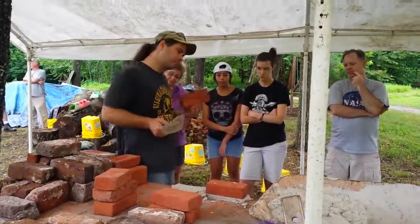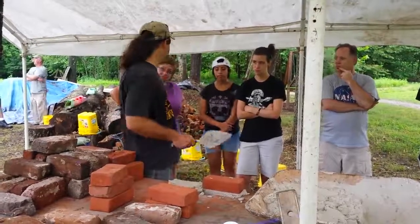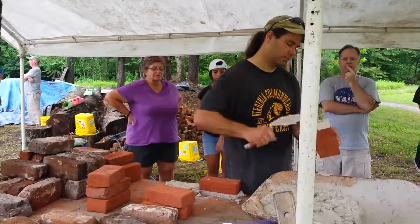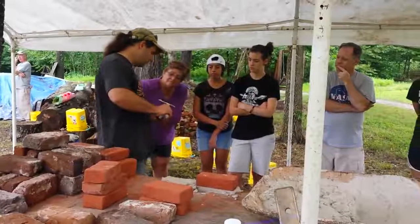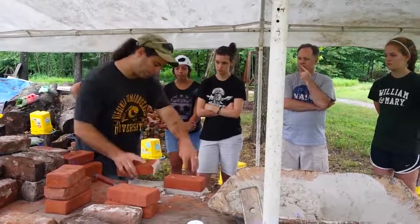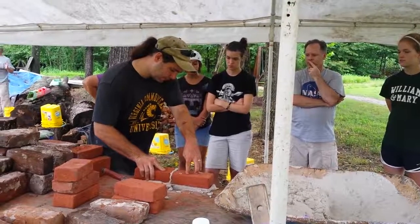It makes it stronger, gives it more support, and fills in all the cracks. You want to make sure you don't leave any voids in between your bricks. This is going to be my outside face, so I want to make sure that it's completely filled up with mortar, so when I bring it down and put the two together, it fills it all in.